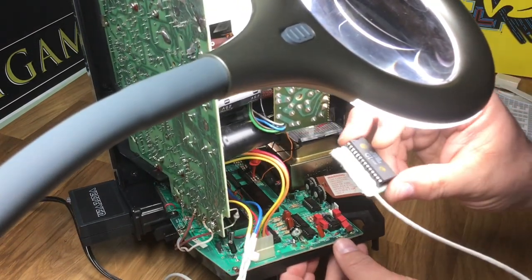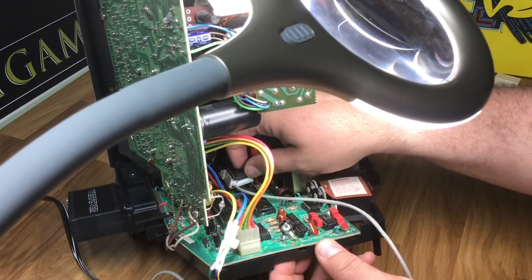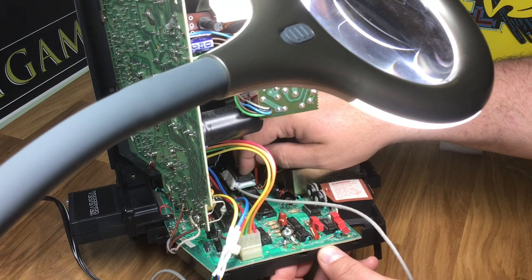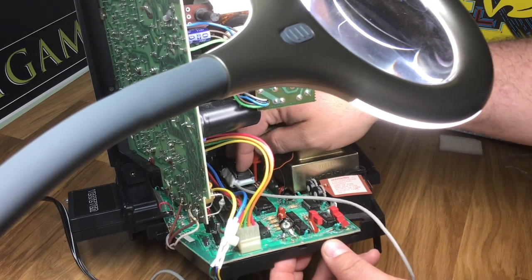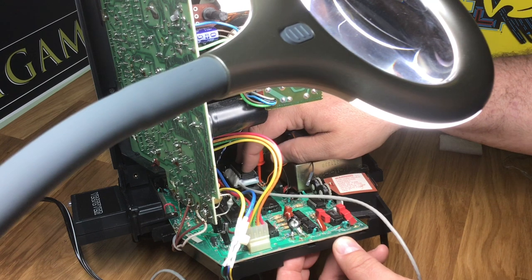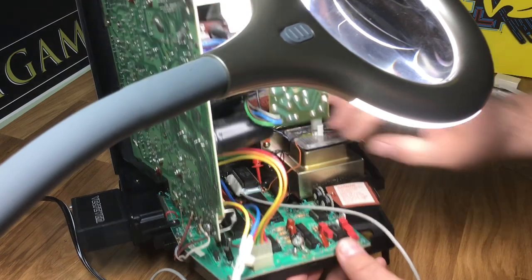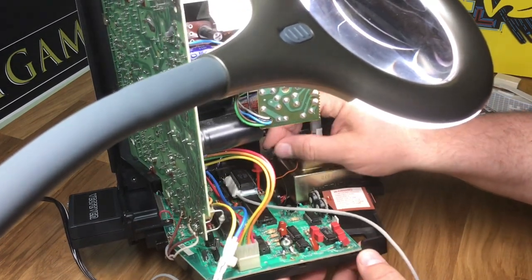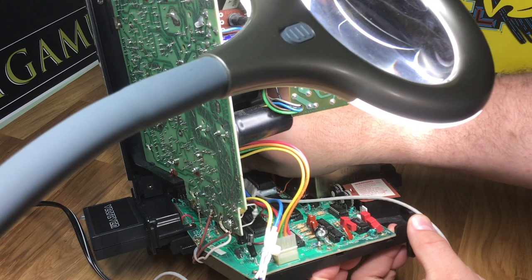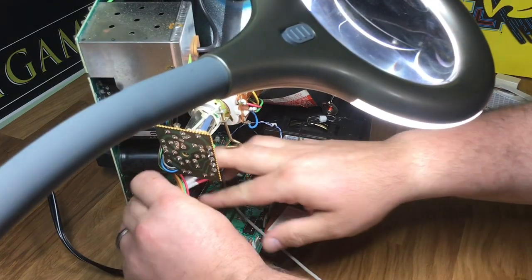Now we can put the daughter board in right here. Line up the legs real nice. You can take a magnifying glass or whatever you want, just to be sure, and use a really bright flashlight. Once all the legs look like they're seated properly, then you can push it in. There we go. Then you hook up your speech wire back to the daughter board. And that should be it — that's it for installation. Hook up your XYZ cable again.